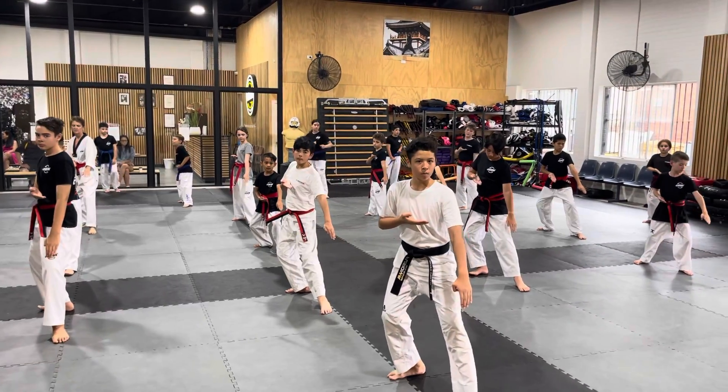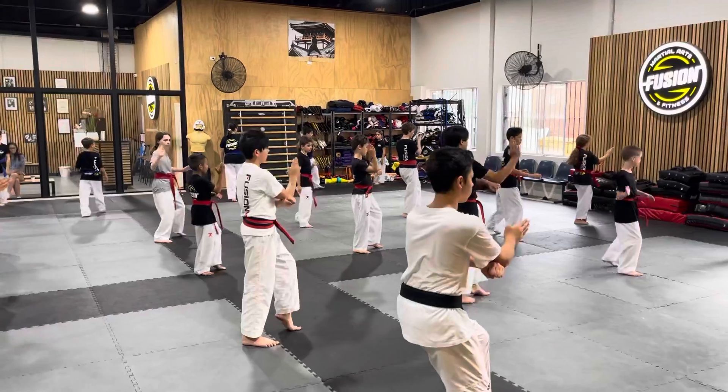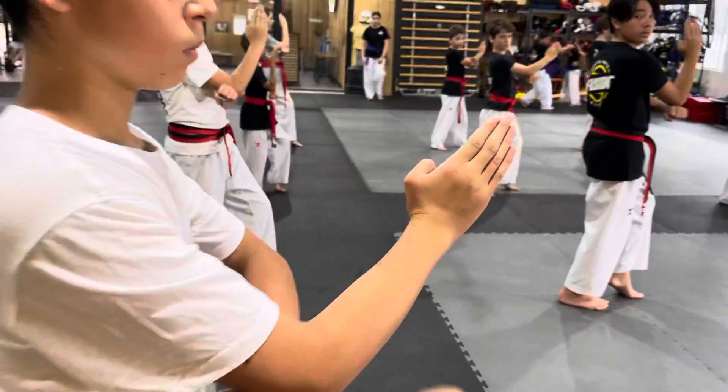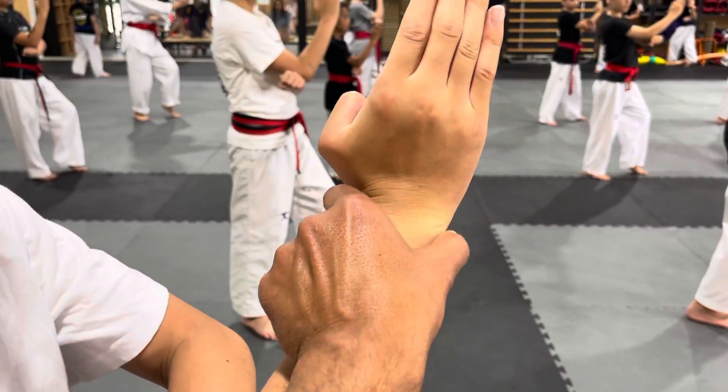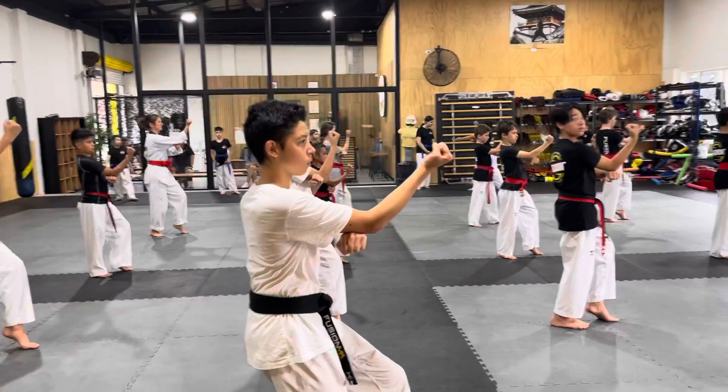Make sure all your feet are correct. Six, seven, now your right hand is doing a palm block here. Good, so we'll put it there, a bit higher. Nine, ten, back fist for the person's nose.